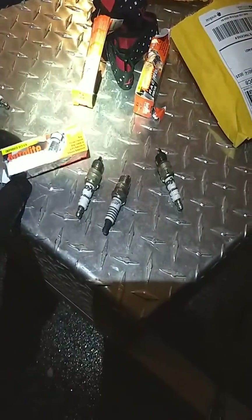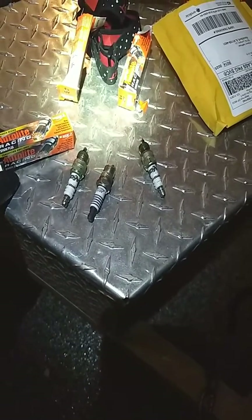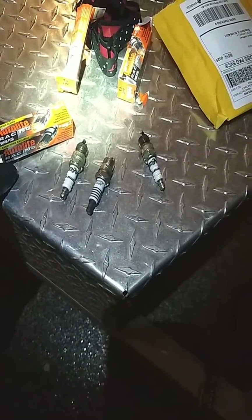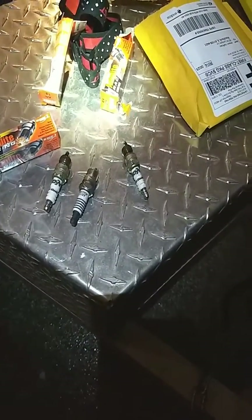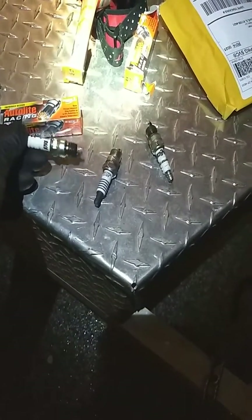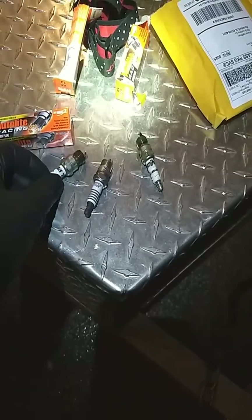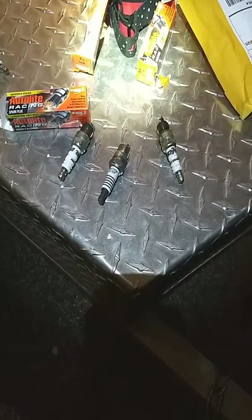Check out these Autolite Racing plugs. I think I paid $11 bucks for four of them, so $22 bucks to do the V8. And do not buy these Excel plugs — they're junk. They'll last about 2,000 miles and I don't think it ever did run right with those in it anyway. Hope that helps you, and thanks for watching.